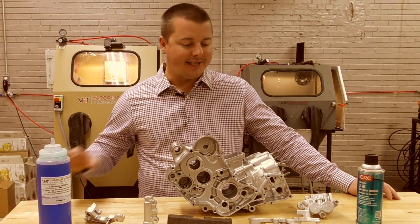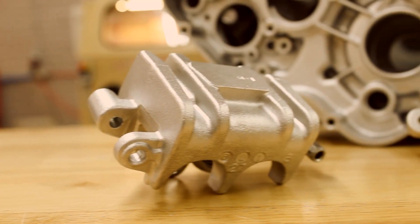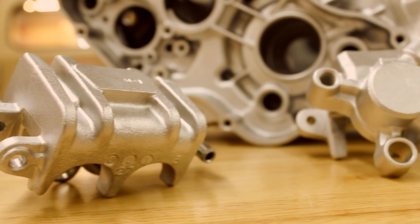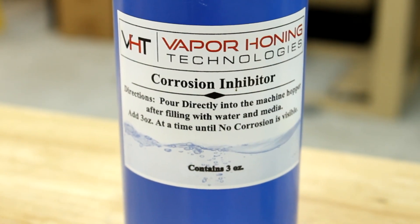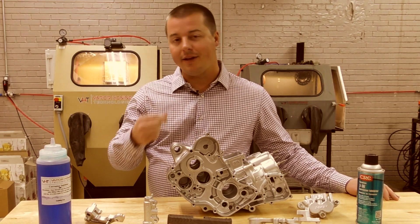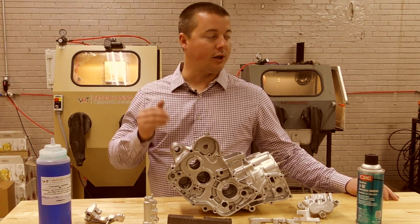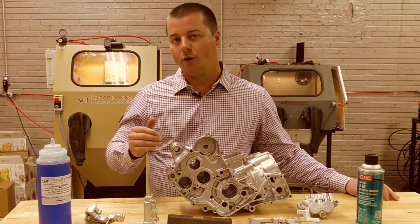Hey guys, Vapor Honing Technologies. Today the topic is corrosion issues, whether that be with ferrous metals or non-ferrous metals. There are a couple of challenges with each, and we have two solutions for those challenges that you can use. That is one of the biggest drawbacks in the industry — people shy away from vapor honing a lot of times because they're afraid of corrosion problems.